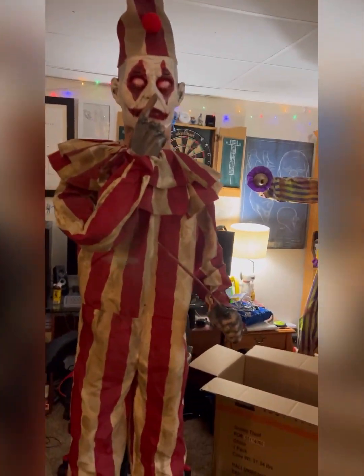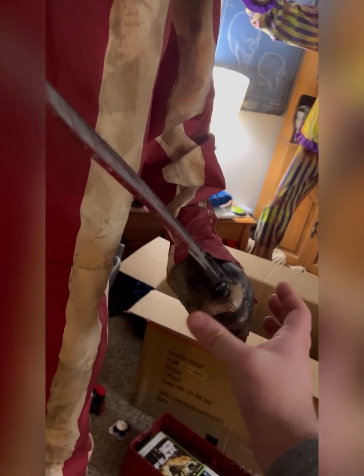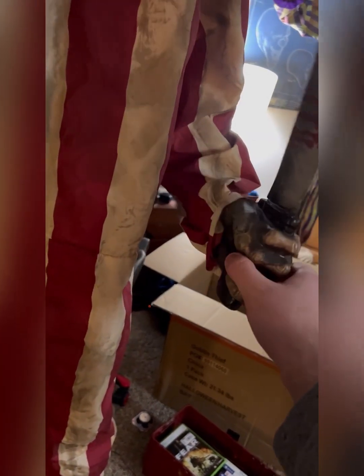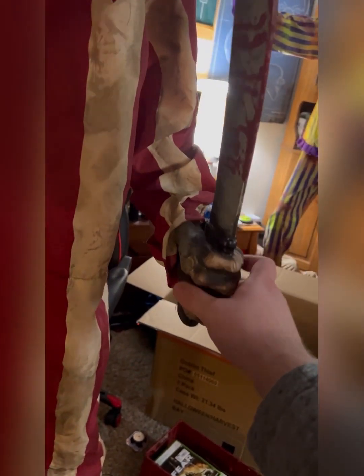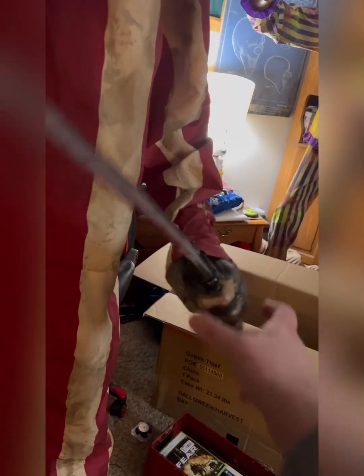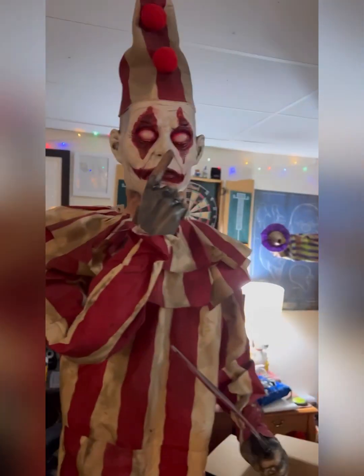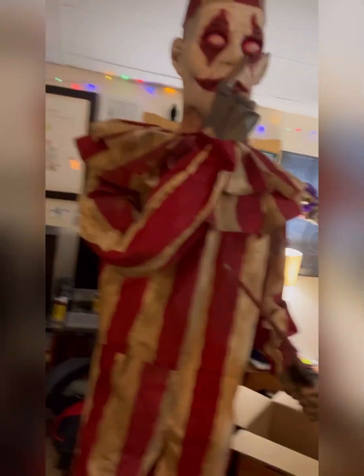I got his arms posed pretty much the way I want them. The knife hand just kind of — I might have to re-glue that or something. His wrist seems pretty broken but I don't really mind it. His other hand is fine, but yeah I've got him posed pretty well.